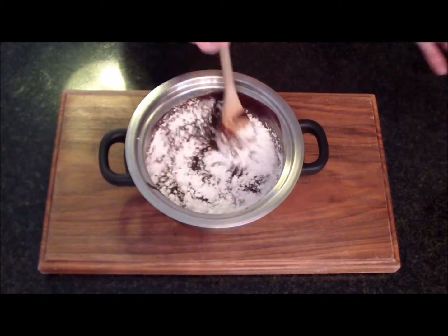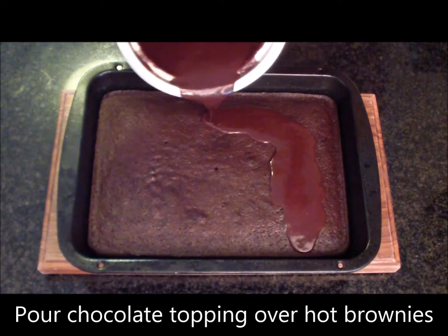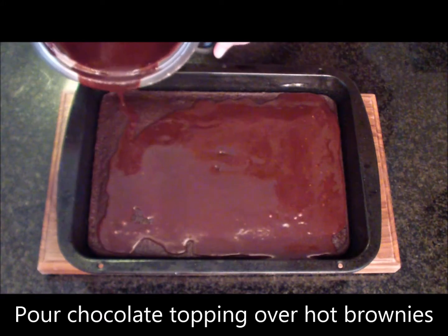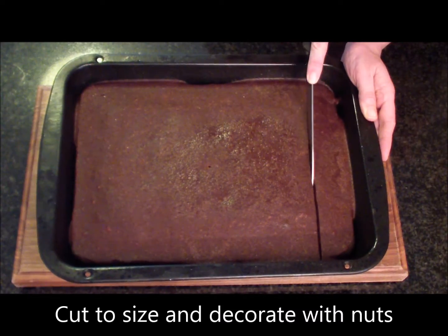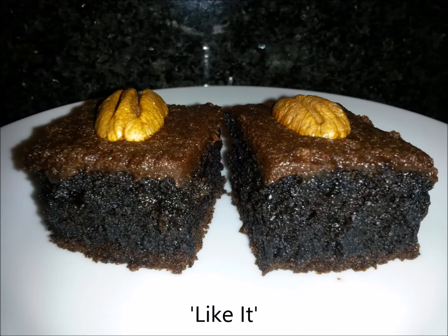Use a skewer to test to see if the brownies are properly baked. Now you need to pour the hot chocolate mixture over the hot brownies and allow to cool. Once cooled, slice into the desired size. If you like, you can decorate with nuts or serve with cream.